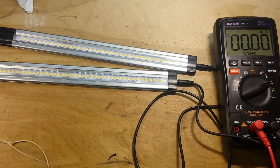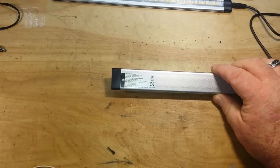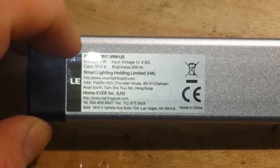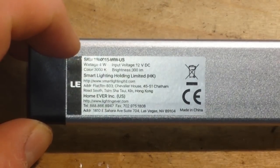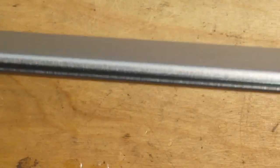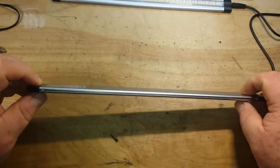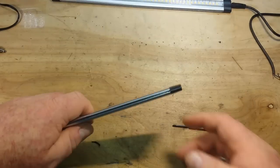Quality-wise, these are aluminum. Let's zoom in and read the label: 4-watt input voltage, 12-volt DC, color temperature 3000 degrees Kelvin, 300 lumens. Smart Lighting Holding Limited, Hong Kong. They are very nice, with a plastic covering over them. I don't believe them to be waterproof, but let's call them moisture-proof. Let's open one of these up and have a look inside for safety.